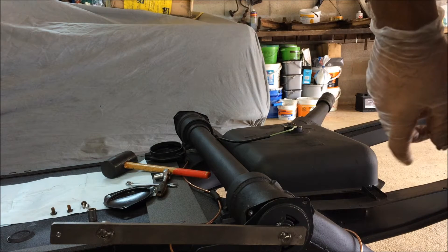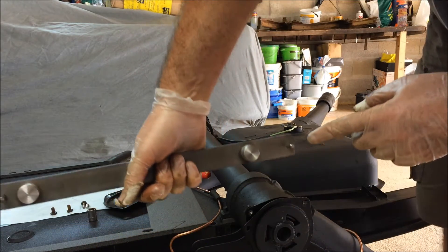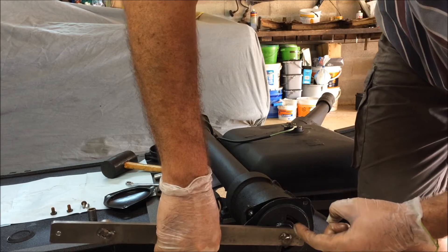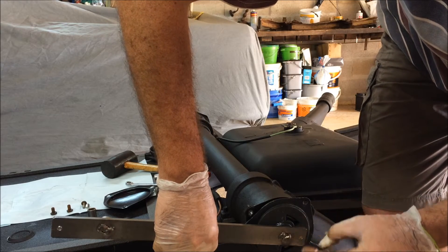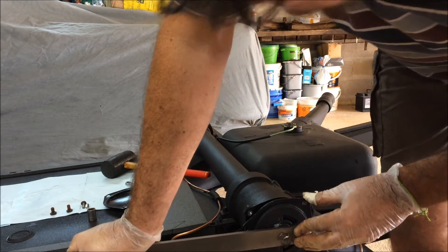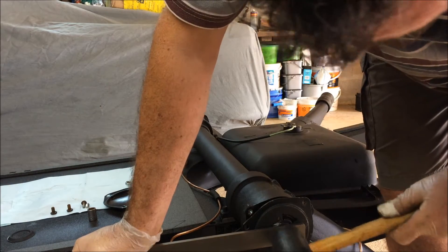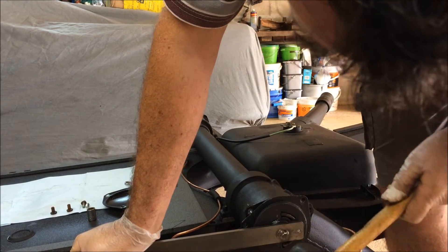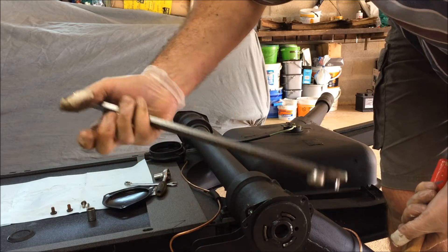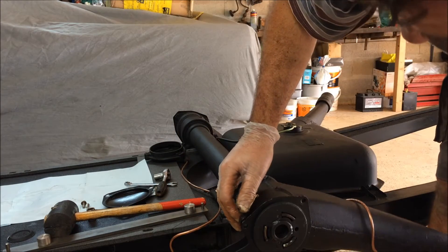Voilà, le frotteur est en place avec l'outil qui dispose de deux écartements différents. J'ai placé le frotteur sur les pattes ici comme vous pouvez le voir, mais ça n'est pas en face, donc il faut que je le tende comme ceci. J'essaie de le taper et voilà — mon frotteur est tendu, il est rentré. Autant dire que sans l'outil, ce n'est pas possible.